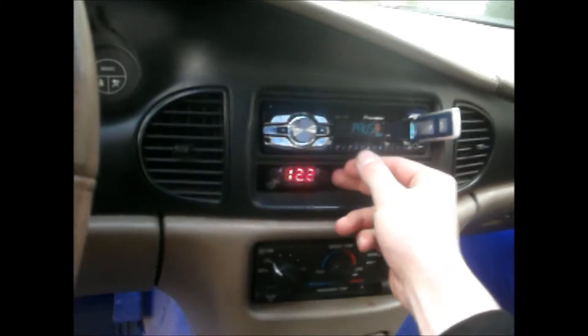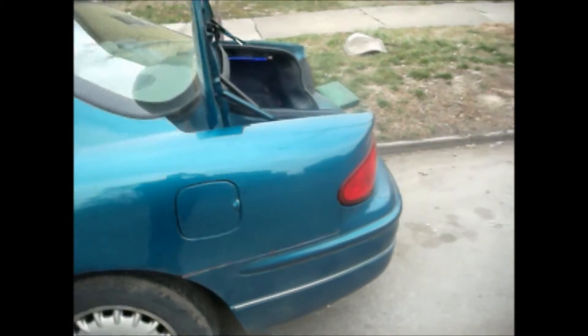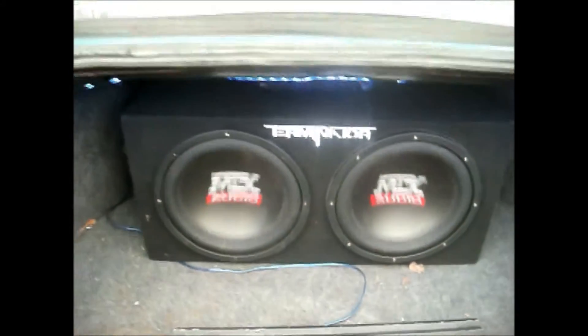Thank you guys — comment, rate, and please subscribe. I subscribe back to whoever subscribes to me. Thank you and have a great day! Oh, I forgot to show you guys the subwoofer flexion — this is at 30. Turning the bass up now.